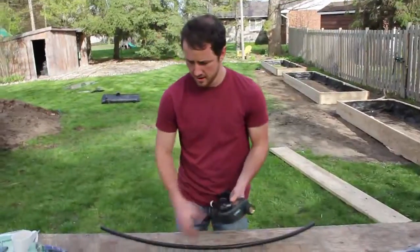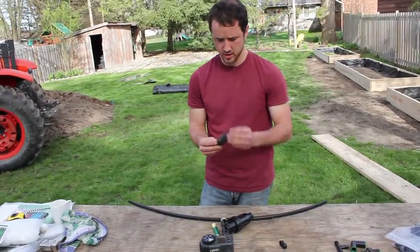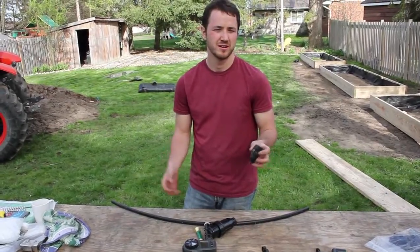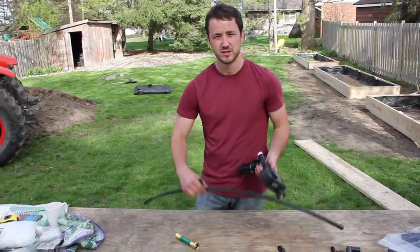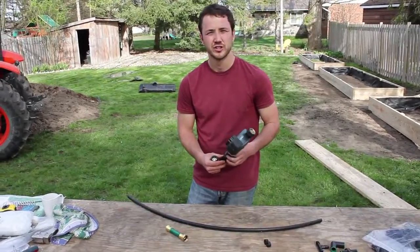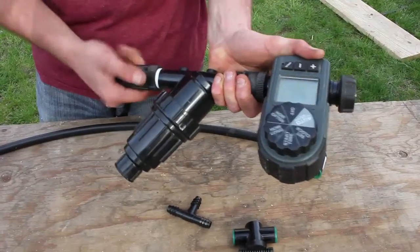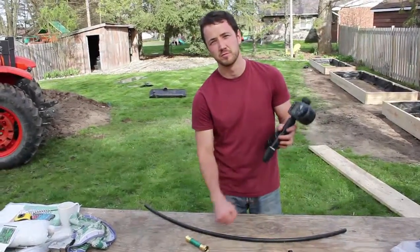The last main piece is our pressure regulator. This one regulates down to 25 PSI from your average house pressure of maybe 60 or 70 PSI. This is required because the drip emitter tubing is thin-walled and can't handle full pressure. These tubes are rated for 25 to 30 PSI, and this is a 25 PSI regulator.